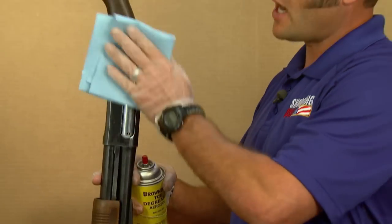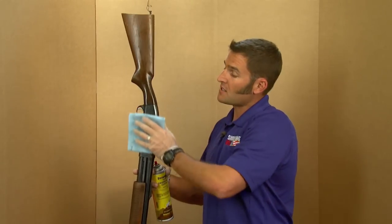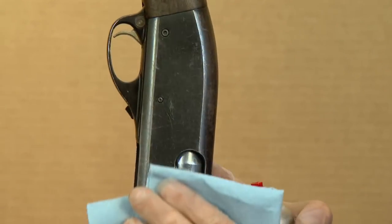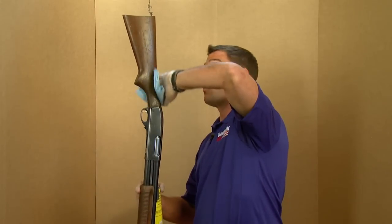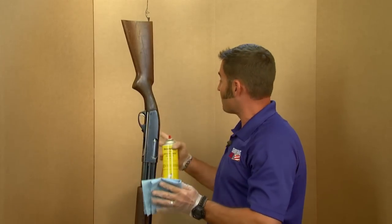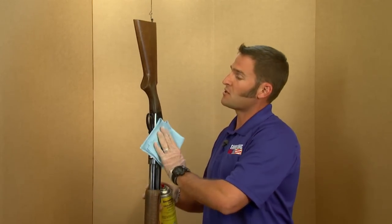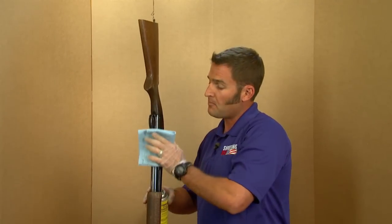Now I'm going to degrease the shotgun. I wanted to wait until I had it hanging to do this part of the process, to eliminate the chance of recontaminating any of the surfaces by handling the gun. So once I've got it degreased I won't touch it again. I've set up a cardboard temporary paint booth here to protect the rest of my shop when I start spraying the paint. Take your time with this part of the process because this is what's really going to give the Alumahide the best chance of adhering to all of these surfaces.